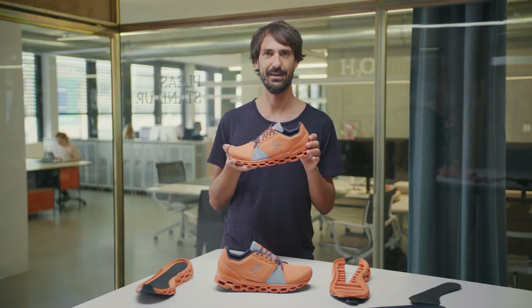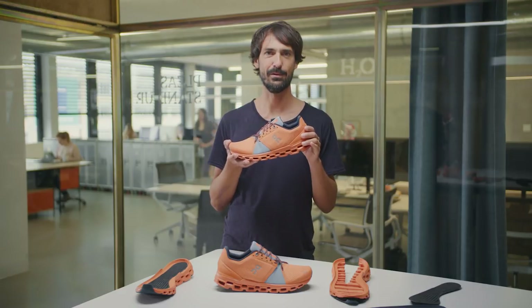So if you want maximum cushioning for a soft, yet supportive ride, the Cloud Stratus is your shoe. With the two layers of Cloud Tech, you'll be able to go longer and more often without slowing down.